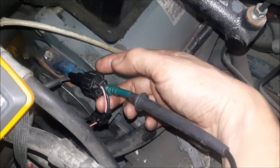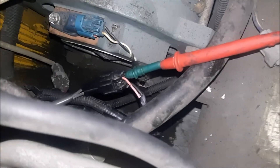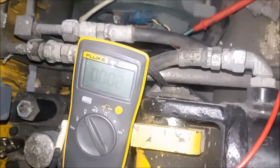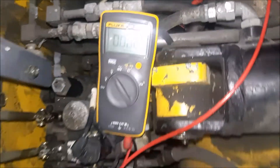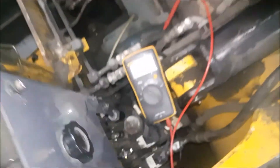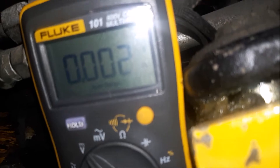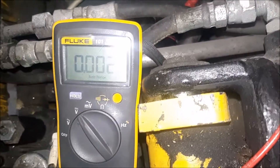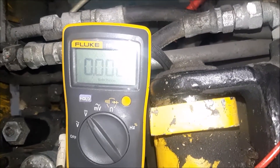Now we're going to switch leads and try to see if positive voltage is going into the pink wire when you try to lower. Back-probing again on the pink wire but now using our red lead — I try to lower down and I see zero voltage. So now we know the solenoid is not being powered up and we need to trace out the circuit.